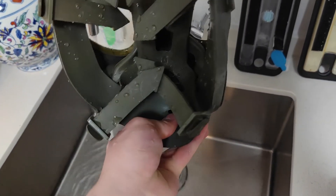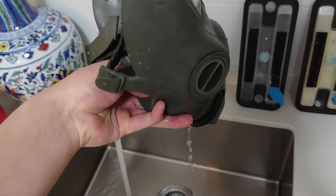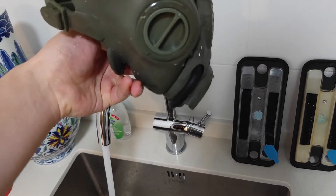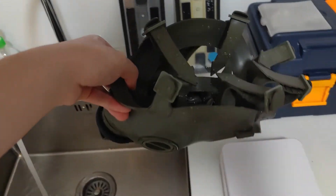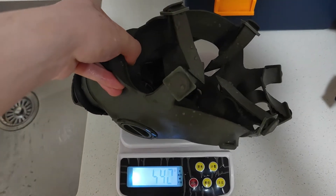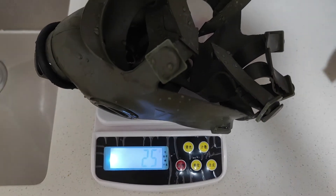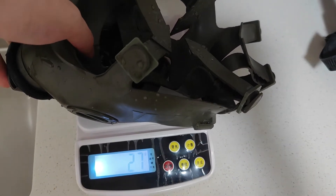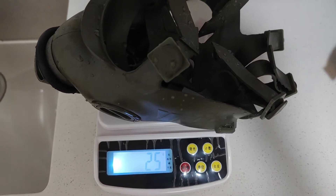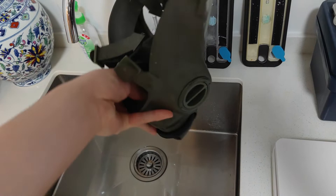We're going to let all of that drain out the exhale valve without decanting it in any way — basically just an upright orientation — and let it go until it stops dripping, which appears to be right here. Nothing else has come out, so we put it on the scale. It has retained 25 grams of water. Restabilizing — yes, it's 25 grams. So the PMK4 retains 25 grams of water in the mask after you've let as much as possible drain out the exhale valve.